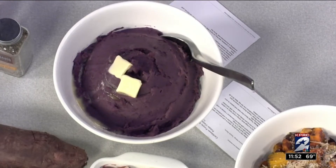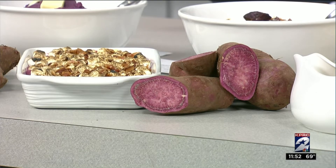Over here I have some purple sweet potato mash. I also have some purple sweet potato casserole with our pineapple coconut mango tequila sauce, which is a Robert's Reserve item, and those are buy one get one free right now. I also did some roasted root vegetables with our purple sweet potatoes — I added some golden beets, carrots, onions, and regular sweet potatoes as well.